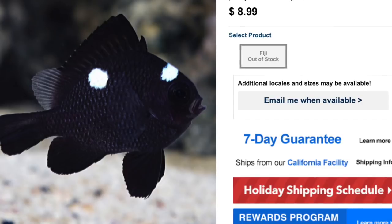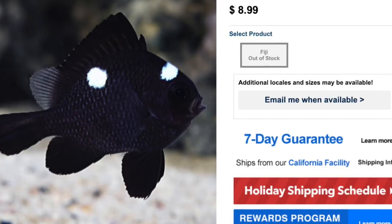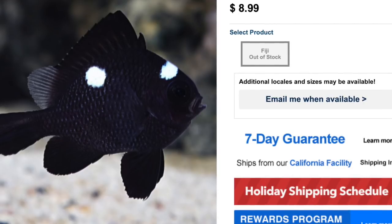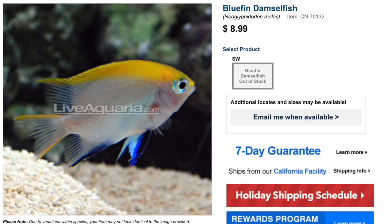This guy is easy to care for but just flat out aggressive. He eats both meats and plants, is considered reef safe, grows upwards of five and a half inches, and requires a minimum tank size of 30 gallons. Definitely think twice before checking him out — the Three Spot Domino Damselfish.